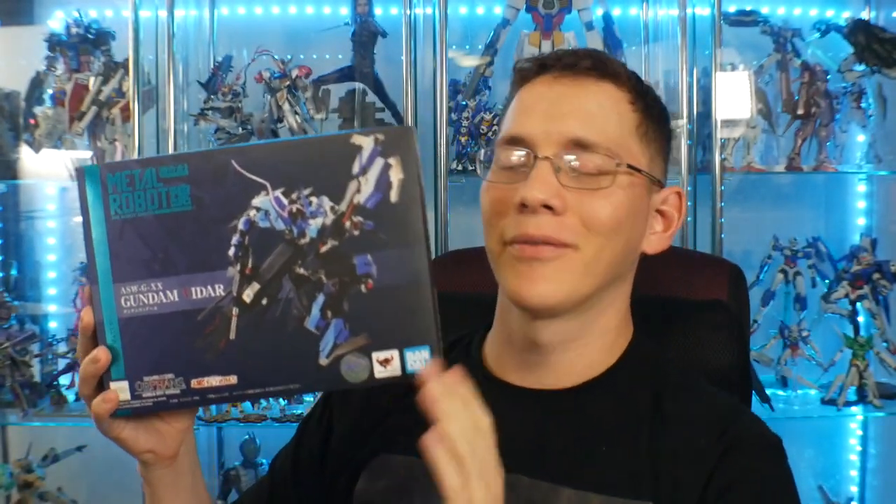Hey, what's going on guys, Kurosama here. I have a very special review for you today. Much like the Metal Robot Spirits Barbatos I covered, there's another newly released IBO Metal Robot Spirits figure — the Gundam Vidar. I knew it was coming out, but suddenly I was on Amazon Japan and it was releasing the next day, so I got it the day it came out.